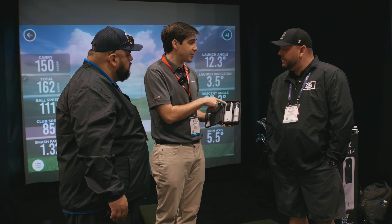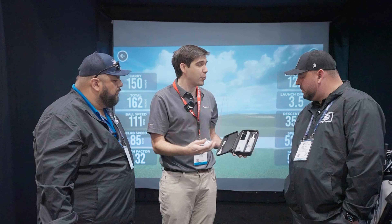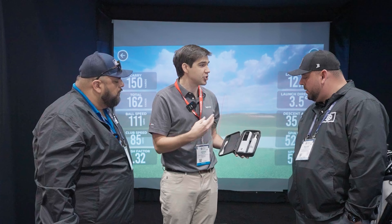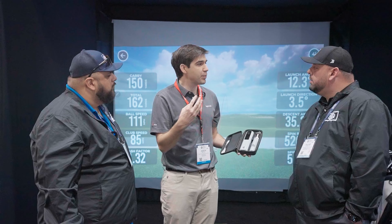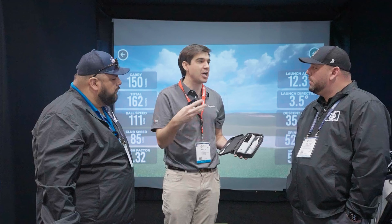We have a 240 frames per second camera here, which we call Impact Vision. That's kind of the moment of truth — it'll show club, ball, and turf interaction. The second camera is what we call Shot Vision, which is the down-the-line view with the shot tracer. That's been a really popular feature.